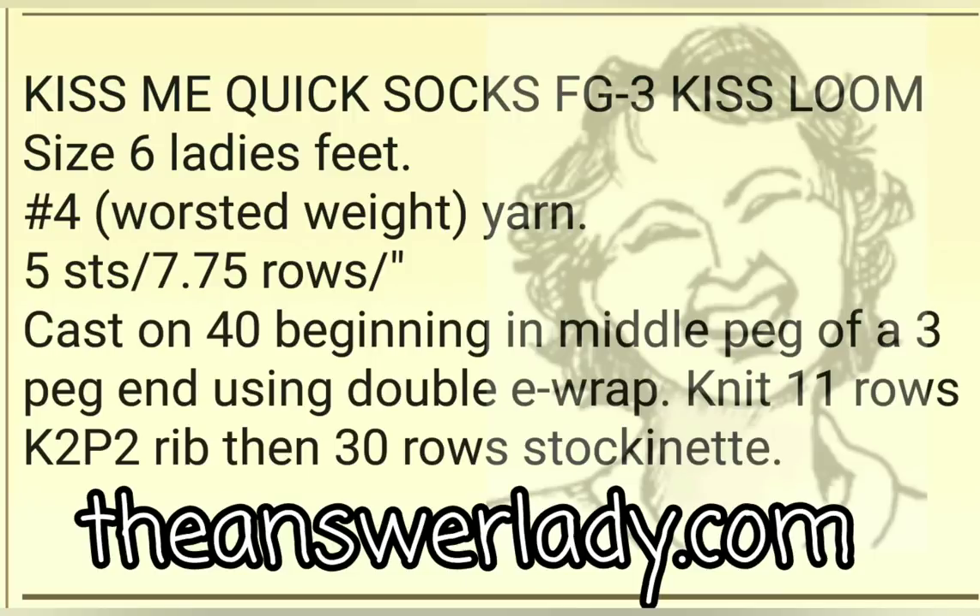The first two minutes of this video go by very quickly as I give you an overview about setting up for the socks that you'll see being knitted. These are my Kiss Me Quick socks for the FG3 Kiss Loom. The captions go by quite fast, don't worry about trying to read them. Here's all the information summarized, and I'm saying it all out loud during the first two minutes also.